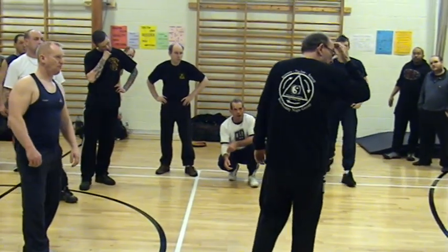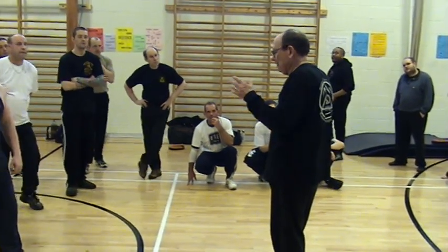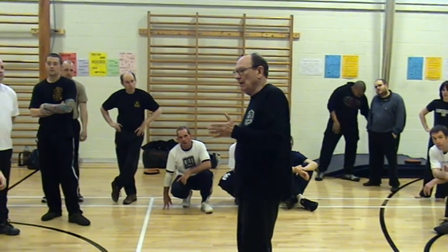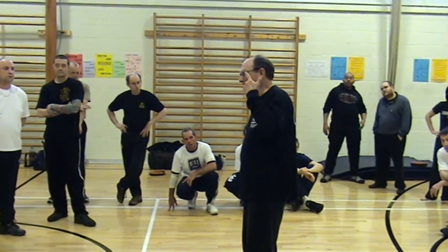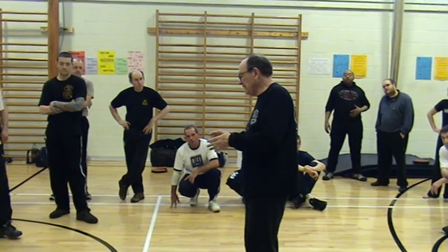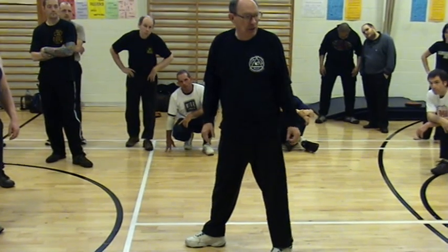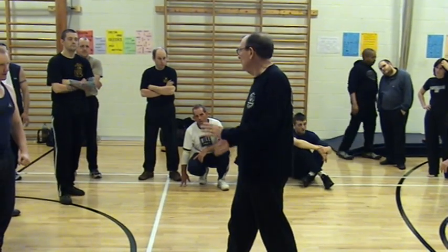Dear partner, you've got a half hour before we go to lunch. What I'd really like you to do is take the time to go through everything you've done today in that half hour — then you'll remember it better. Go ahead and do that: everything we've done today from the push, to how to punch, to all the footwork, everything. And if you don't remember, your partner will help each other go through the whole thing. Let's do it, thank you.